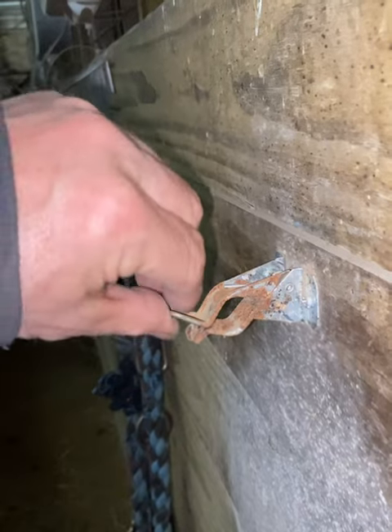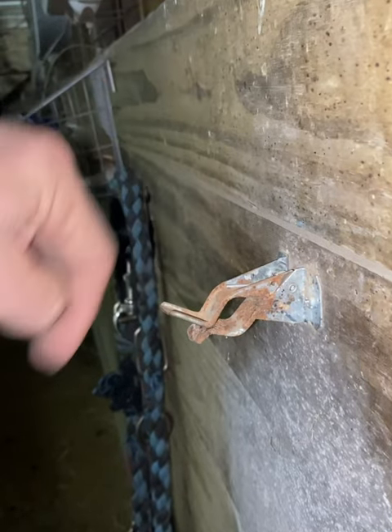If you look at the clasp, this is all it is. It's very simple and it's held in by two screws.